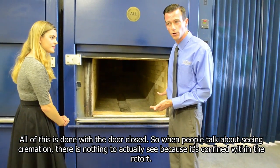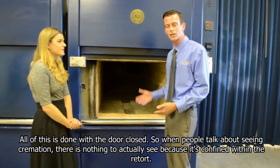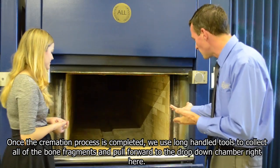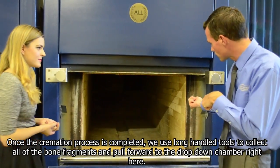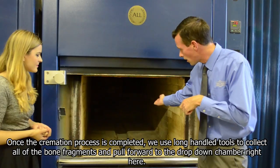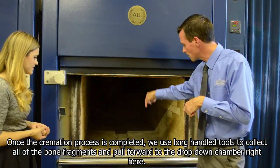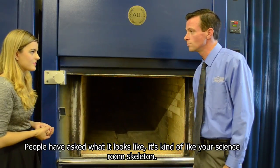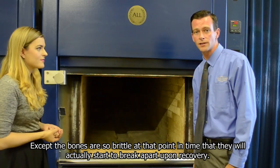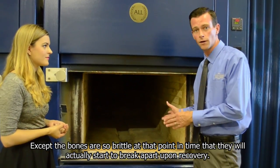All of this is done with the door closed. So when people talk about seeing cremation, there's nothing to actually see because it's confined within the retort. Once the cremation process is completed, we use long-handled tools to collect all of the bone fragments and pull them forward into a drop-down chamber right here. People have asked what it looks like — it's kind of like your science room skeleton, except the bones are so brittle at that point that they will actually start to break apart upon recovery.